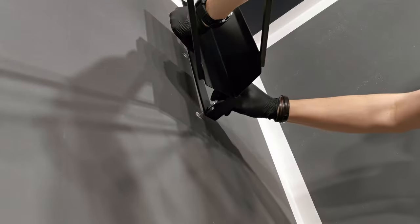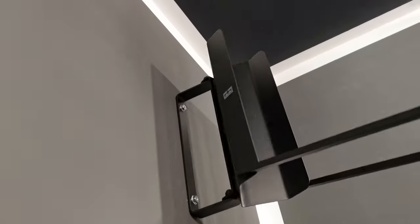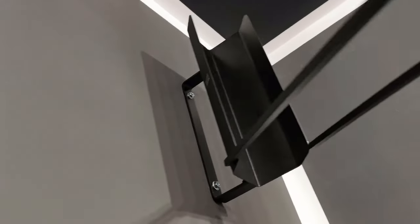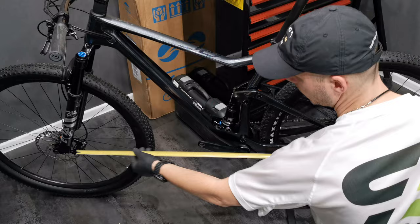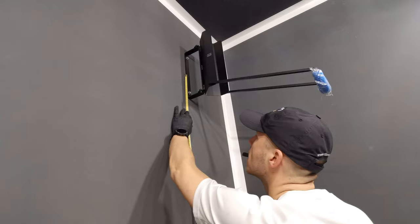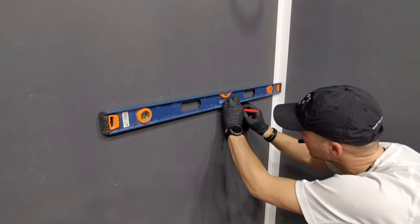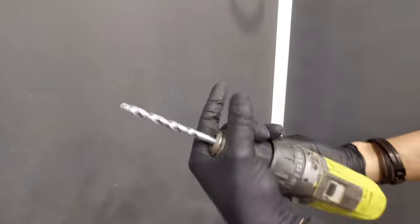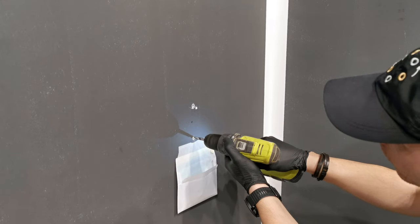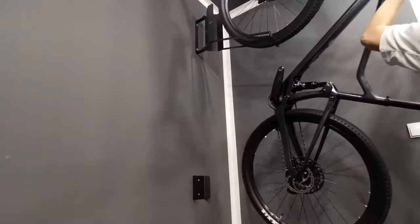Do you call those plugs or anchors? They hold very well — I can tell you that all of the plugs that came with any hanger held very well. After measuring the wheelbase of your bike — if you're a pro you should know it by heart — you'll find the spot for the other plate, which will protect the wall against your rear wheel. When you swing the bike, because this is a swinging hanger, it will kind of keep your bike in place.